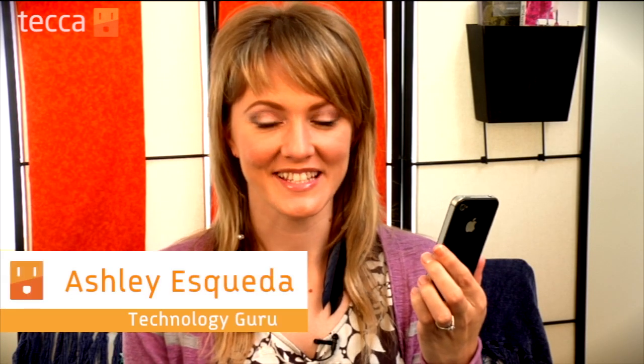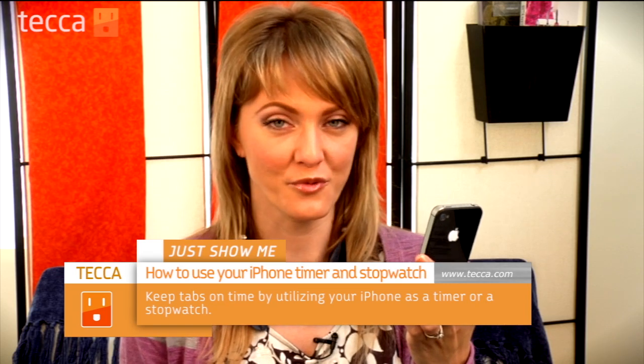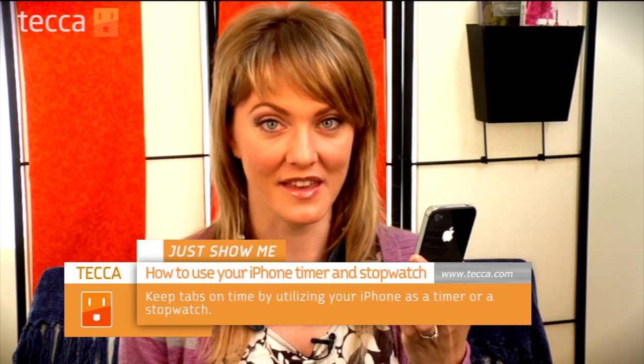Hi everybody, I'm Ashley Esqueda and it's time for another installment of Just Show Me on Tekka TV, where we take your tech toys and gadgets and show you how to get the most out of them. Today I'm going to show you how to use the timer and stopwatch features on your iPhone. If you're going out for a run or need to keep track of something on the stove, the clock app on your iPhone actually has a timer and a stopwatch, so let's check it out.